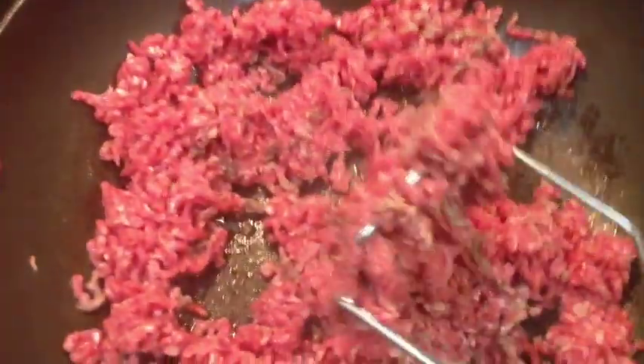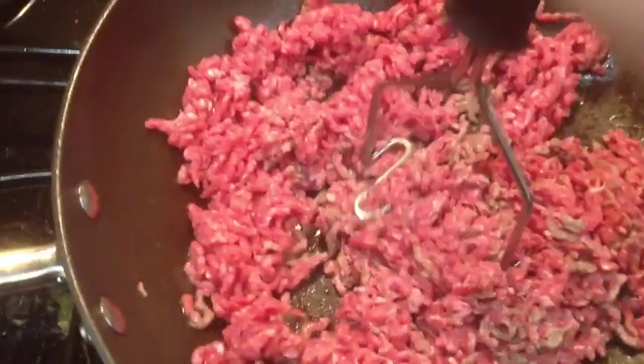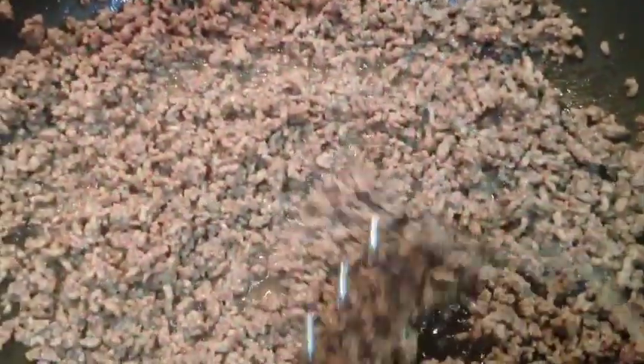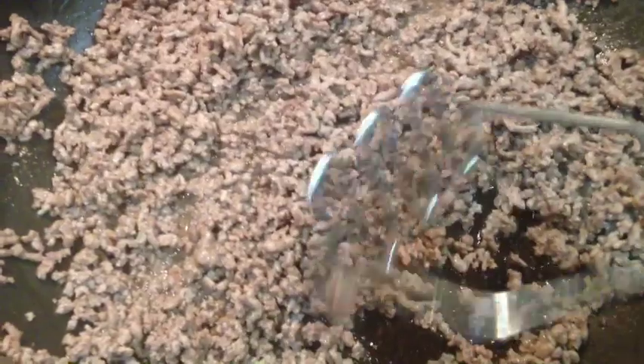And I'm doing this one-handed right now. You can just tap it on the edge to get it to come off and keep mashing. Let me show you what it will look like as we go along. So we're pretty much done cooking here, and as you can see, my ground beef is perfectly crumbled. All the pieces are nice and even.